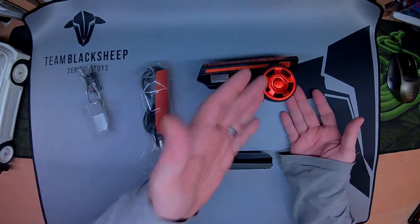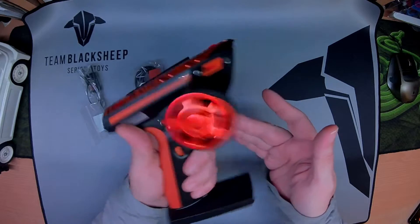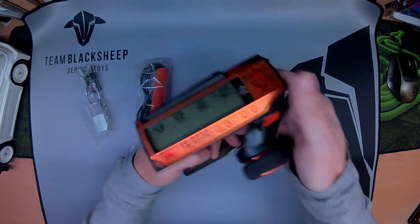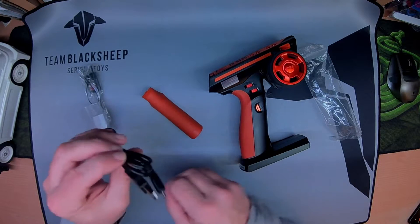In the box was the unit itself. 2.4 gigahertz, power button on here, trigger. Channel 3 is on a momentary switch, all the controls up here, trims — all good. A couple of other things: USB cable, I presume that's for charging.